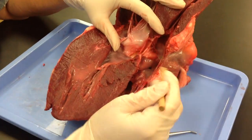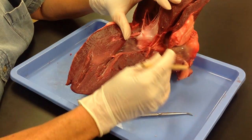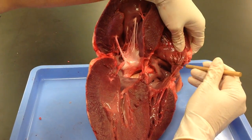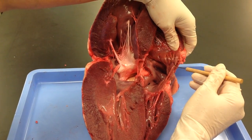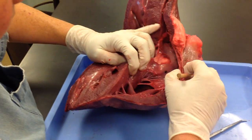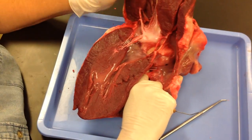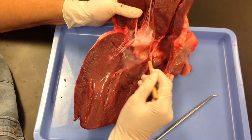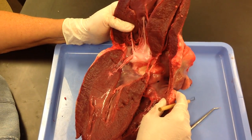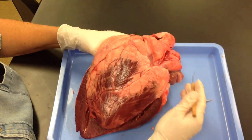On the right side, you have your tricuspid valve and papillary muscle. You have your right atrium up here. This atrial wall has pectinate muscles that help it with its contraction. The pulmonary semilunar valve is down below here, and it would look similar to the aortic with this type of flap of tissue. That is about it — that is your typical mammalian heart.